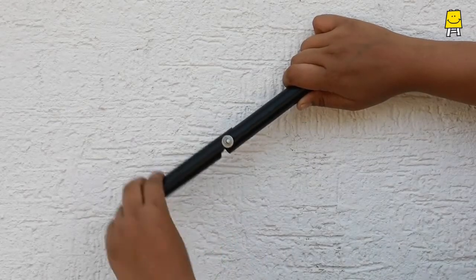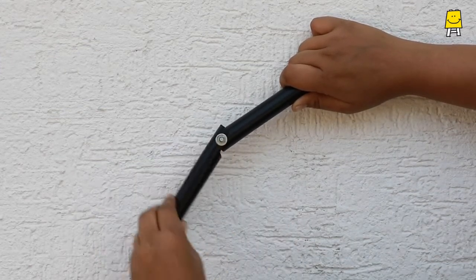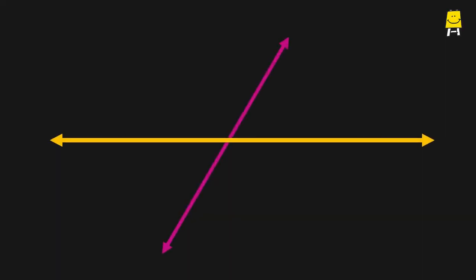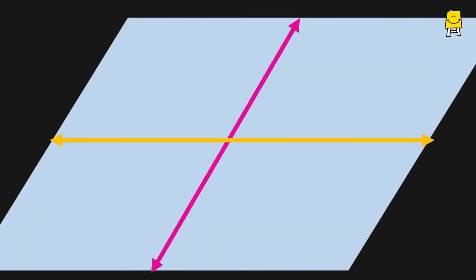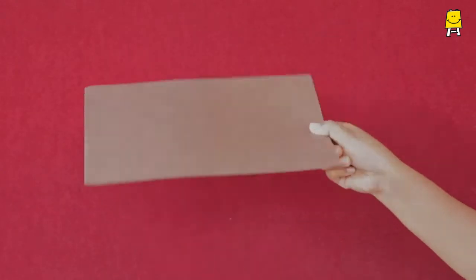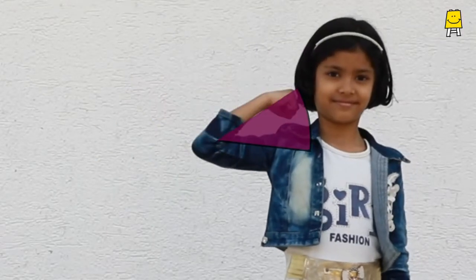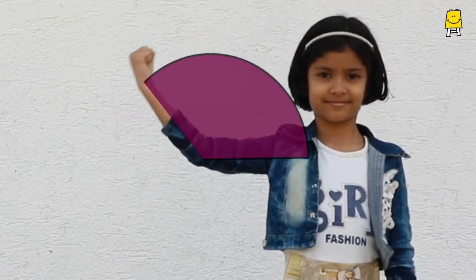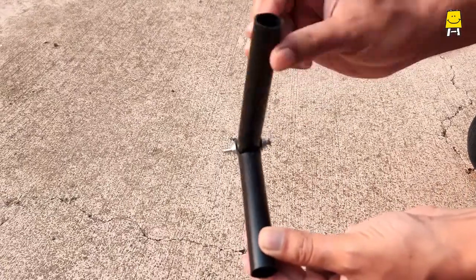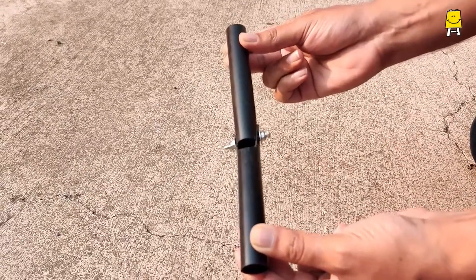A hinge joint is a mechanical connection which allows movement only in one plane. A plane is a flat surface of two dimensions, just like a sheet of paper or the face of an eraser. You can see that the movement of a hinge joint is in a single plane. It cannot move in other planes as shown here.